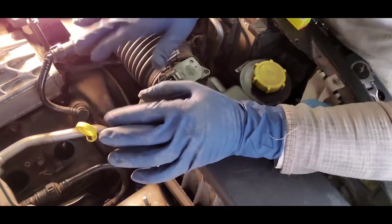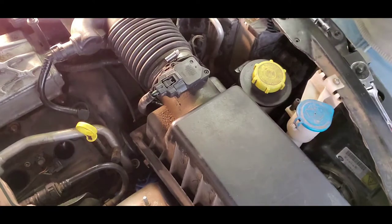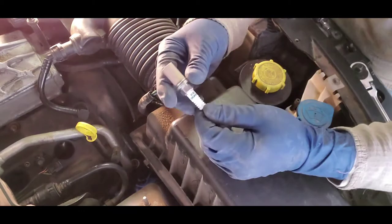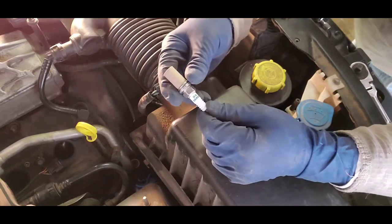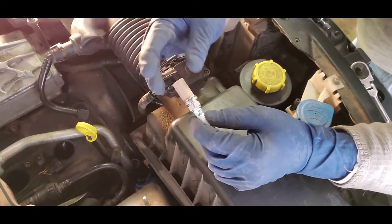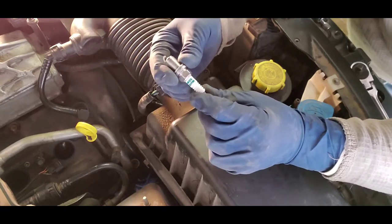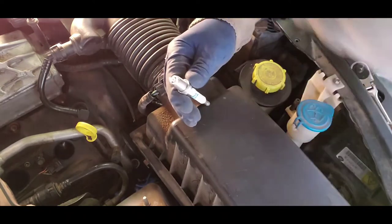I've got all four coil packs out and all four spark plugs out. Now I'm prepping the new ones. I want to show you something I do — the factory manual doesn't require this, but here are the Denso iridium plugs I've had great experience with. I've laid out all four old ones to look at the burn pattern on each and make sure I don't have a weak cylinder — not an exact science, but it gives you an idea. I used to work at a BMW shop called M Sport Enterprises, and a German guy there taught me this little trick.